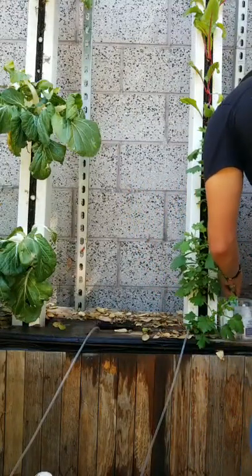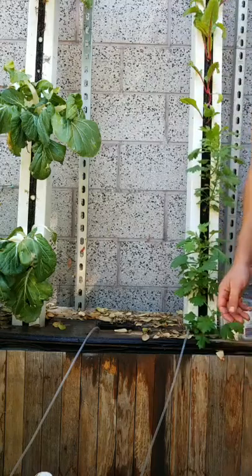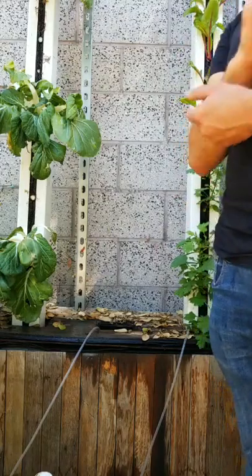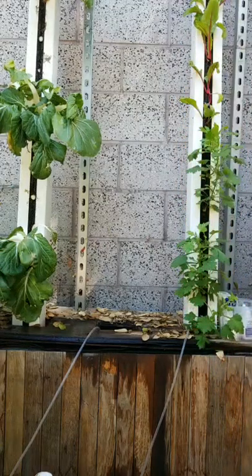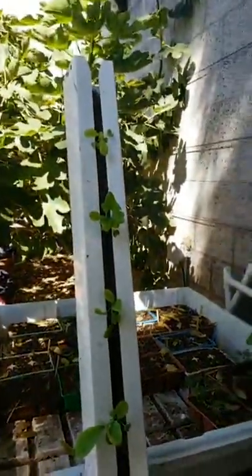Do you mind running the hose until there is no hot water coming out of the end? You do not want to put hot water into the system. Let's take another look at our plants right here — these are tender green mustard. Mustard greens are delicious, and a variety I really like to grow is called komatsuna.